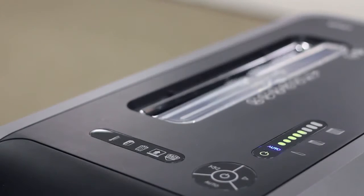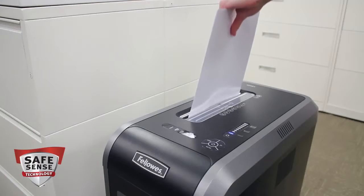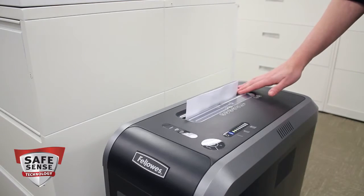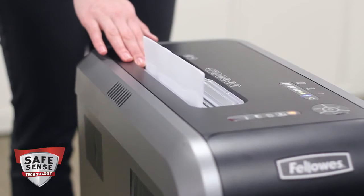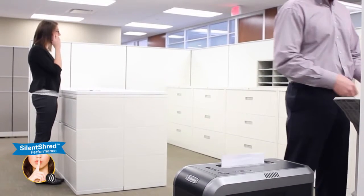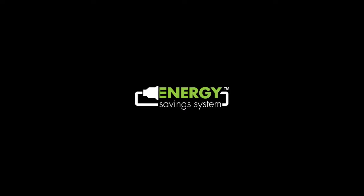Red means you are over the sheet limit. Safety also counts — our advanced SafeSense technology automatically stops shredding when hands touch the paper opening. With the 125 series, shredding won't be a noisy disruption; its silent shred performance ensures the shredder is ultra quiet when in use.